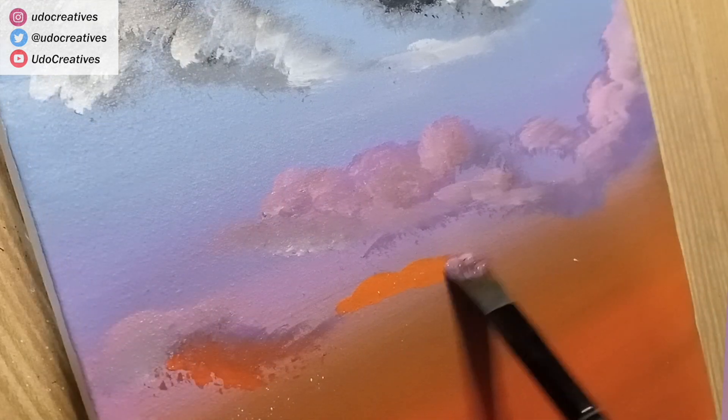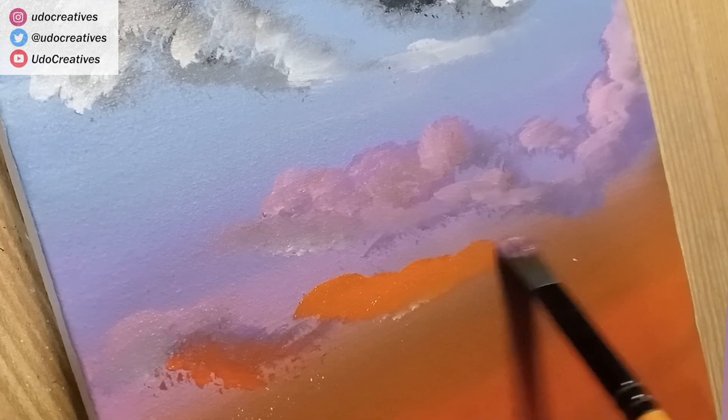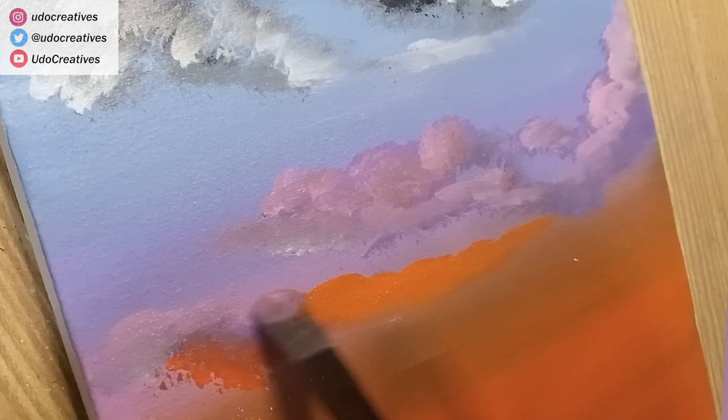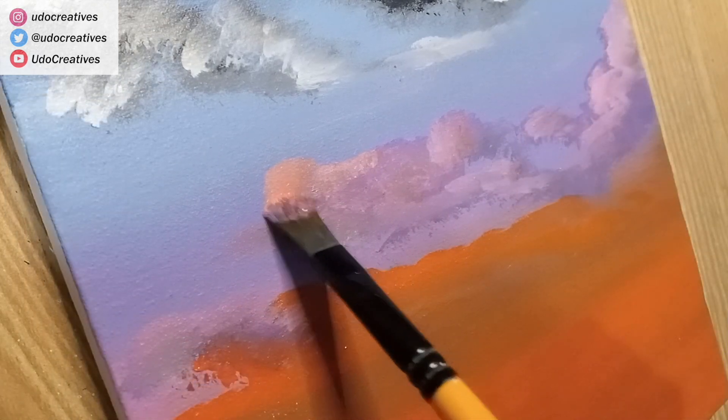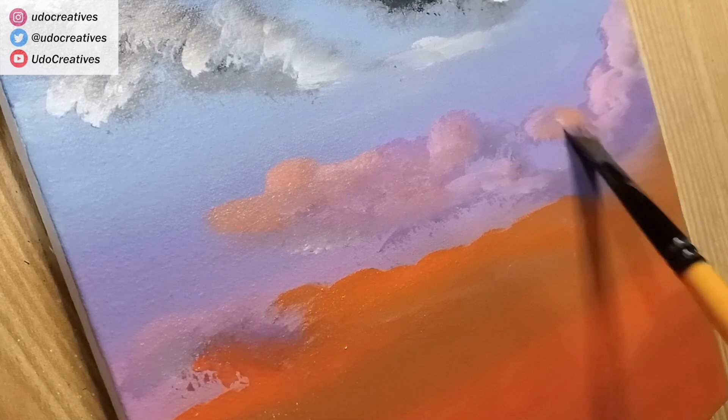I'll start adding orange clouds where the pink and some darker tones are merging in the background. We will gradually add pink in orange, and orange in pink to complement the colors with the same technique.